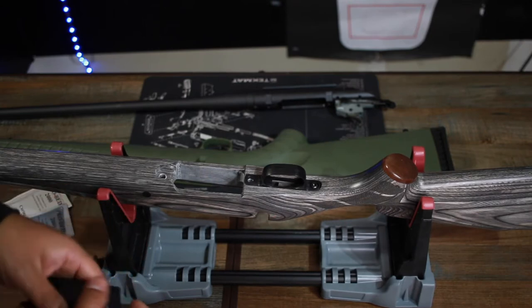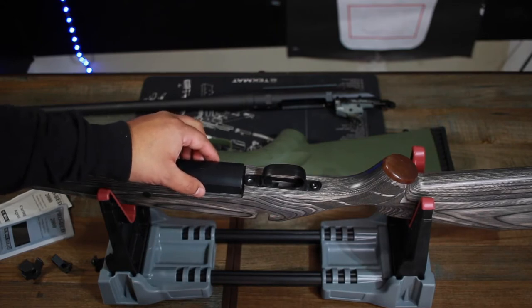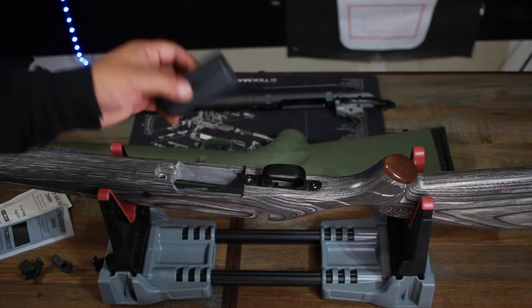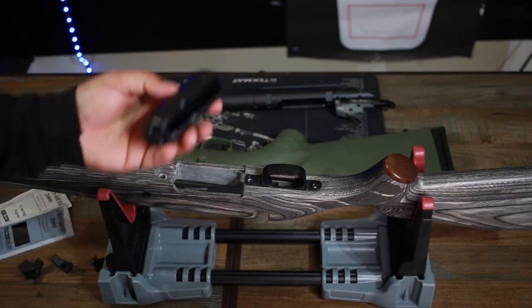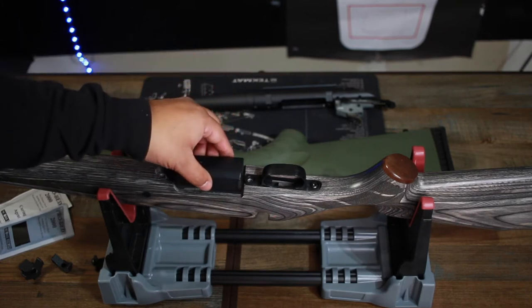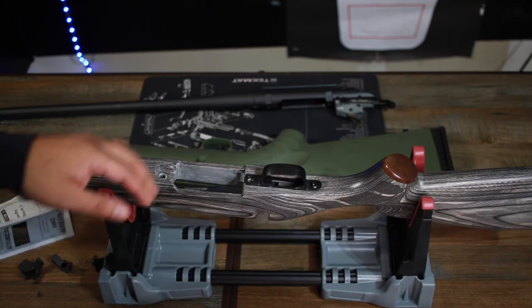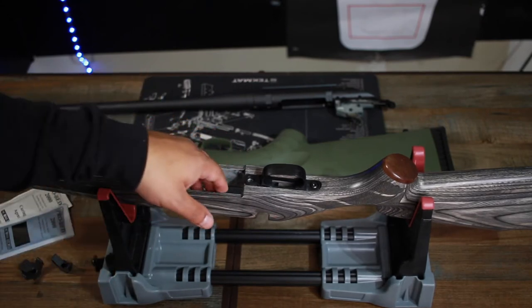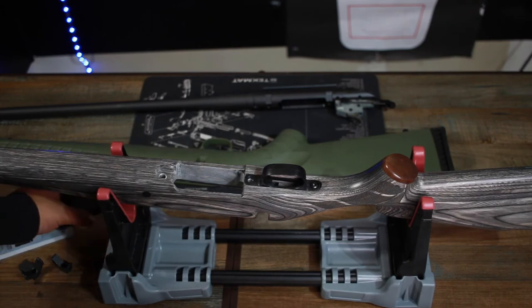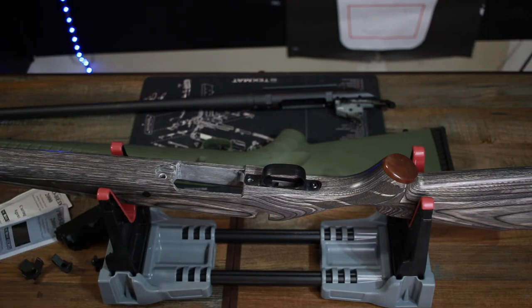The second problem was fitting the magazine into the stock — it would only go partway in, wouldn't latch, and the round wouldn't chamber. I sanded the inside of the magazine well, just a little bit at a time. It's still slightly tight but it latches now. Everything else fit fine, so do make sure you do a mock-up before you start mixing epoxy or tightening screws.